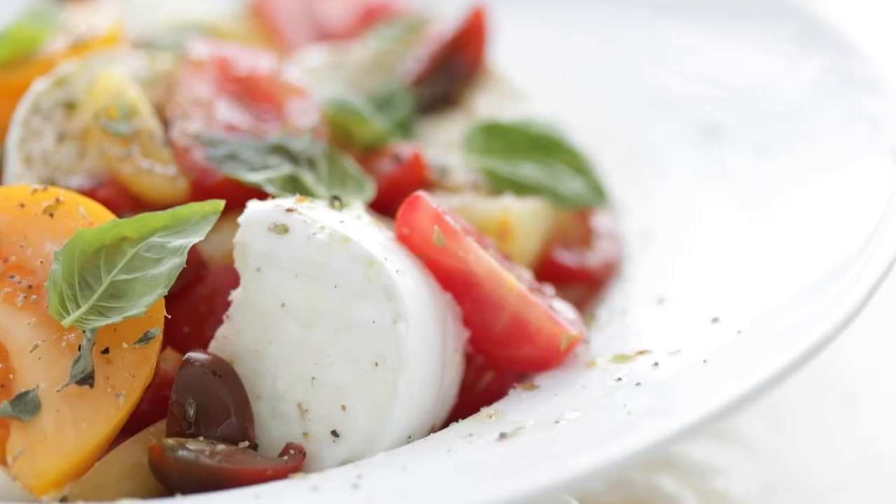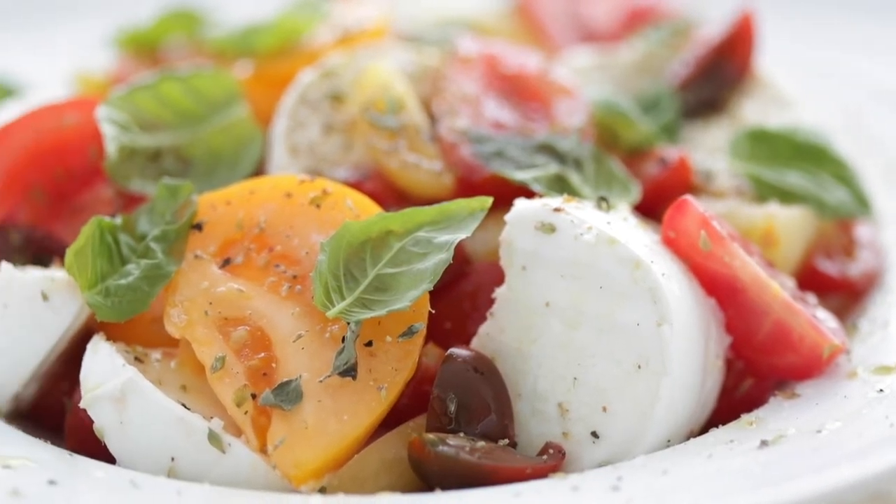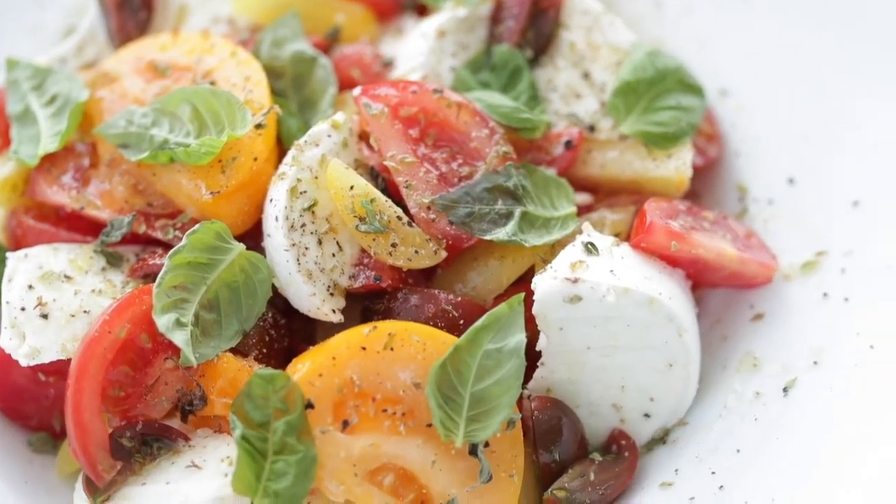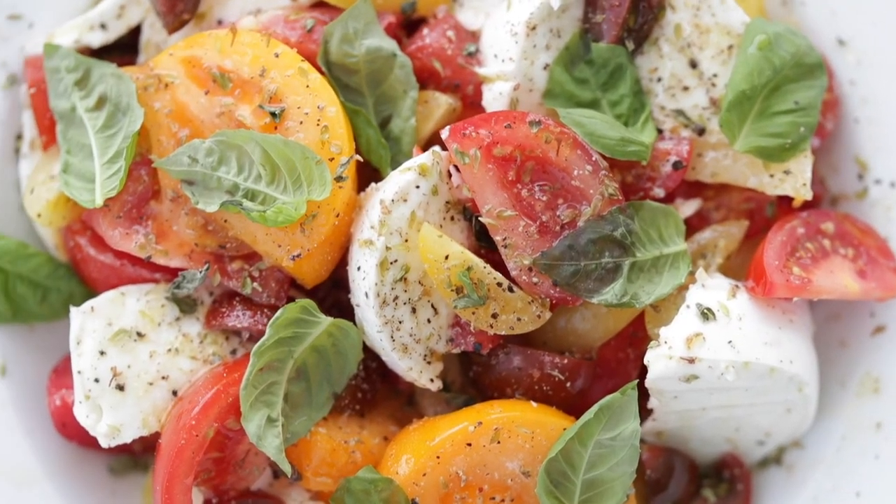Now check out this beauty. It's easy to make, it's perfect for summer, it's so delicious — you will love it, you have to make this. Be sure to like this video, subscribe to my channel, and check out this video. I know you'll love it, and I'll see you on there.